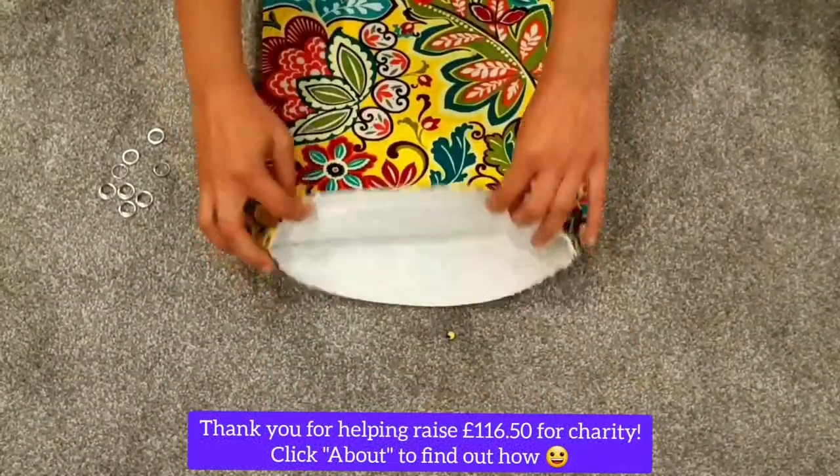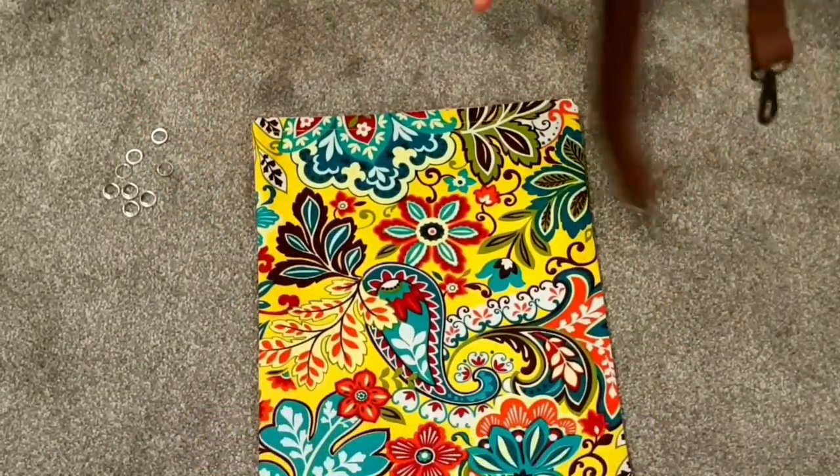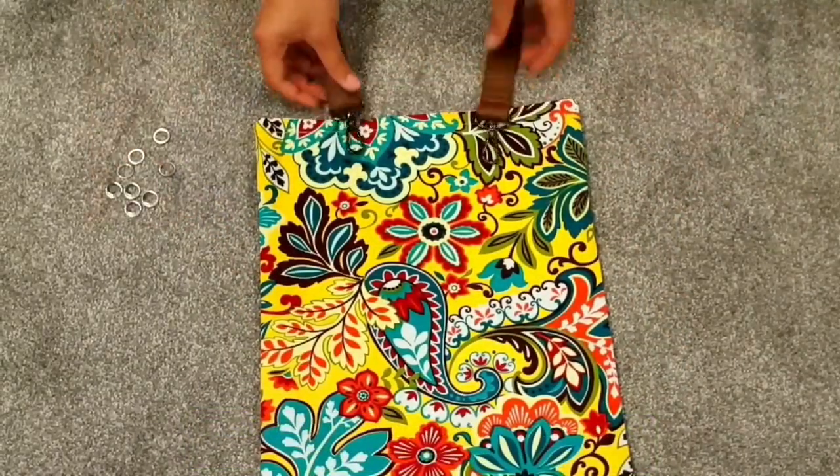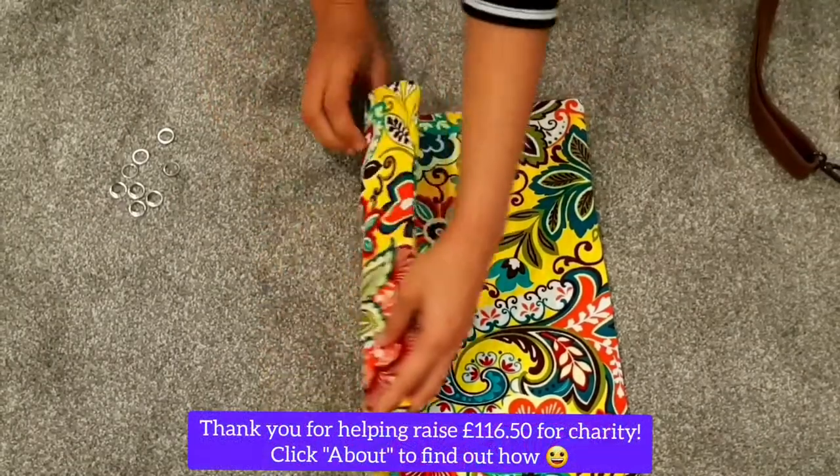Once this is done, this is what the bag looks like so far — it's got a beautiful white inner lining and it's beautifully finished on the outside as well. Now to make the straps, I repurposed these old bag straps that I wasn't using anymore.